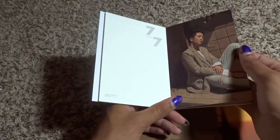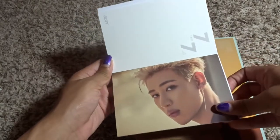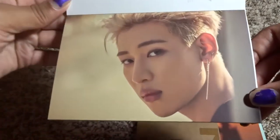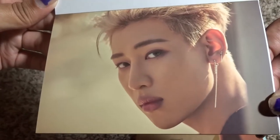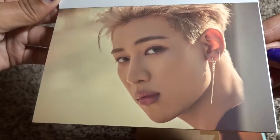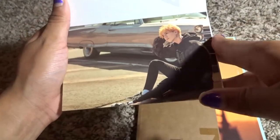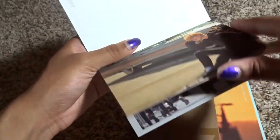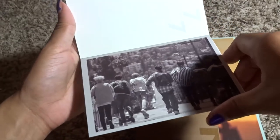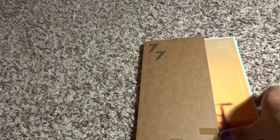Young J is just rude — do you see how gorgeous he is? He's beautiful. Yugyeom is so cute. And then the guys running — and that is it for the Golden Hour postcard book.